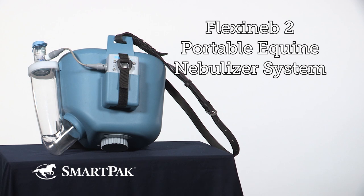I'm Vivian, and the Flexinib II Portable Equine Nebulizer System is my preferred method to administer my horses' airway medication.